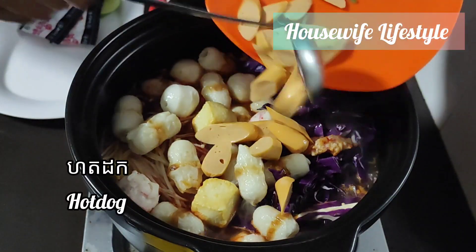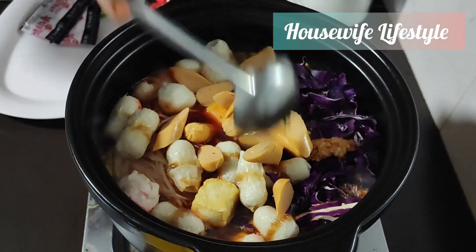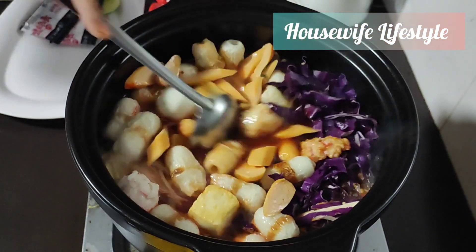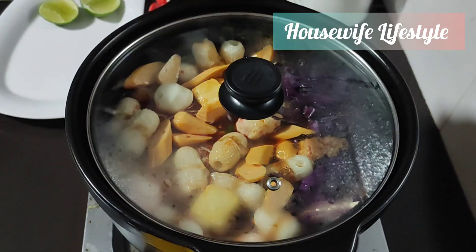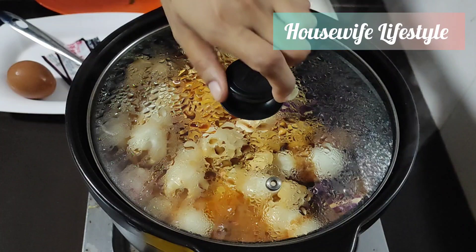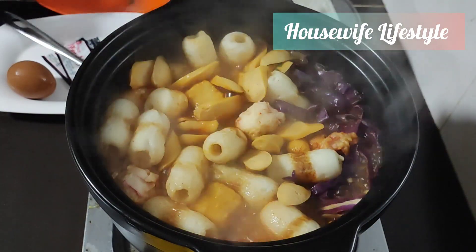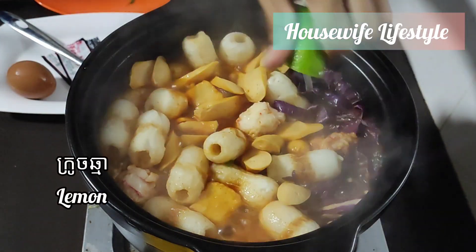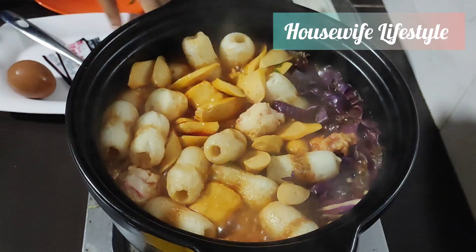I'm going to mix it up. Now I'll mix the ingredients. I'm going to mix it up.